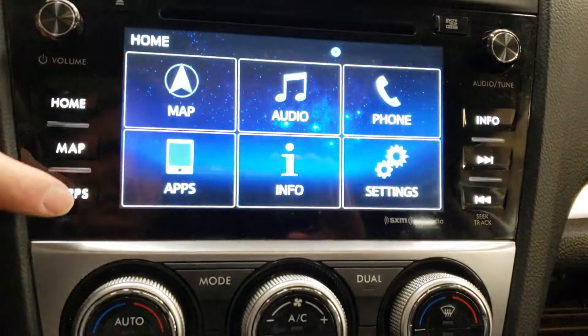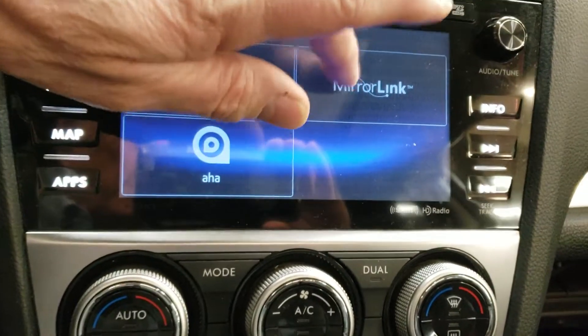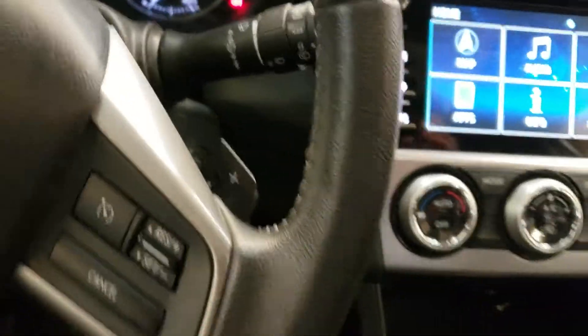Going back to this one, you have audio and applications on here. It's a touch screen. If you have an Android phone it's really neat — you've got MirrorLink on there, which you can look up. I'll just turn the ignition off.